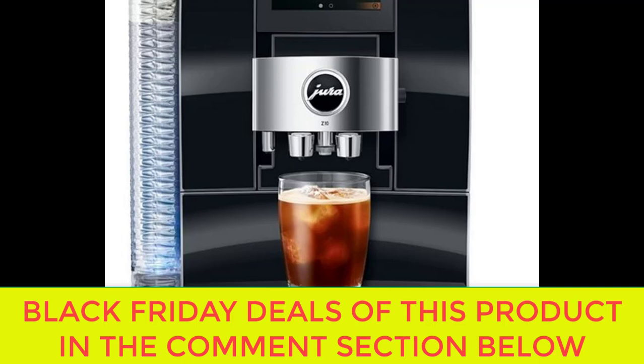In addition to its user-friendly interface, the Jura Z10 also boasts a range of advanced brewing technologies that ensure a consistent and delicious cup of coffee with every brew. The machine features Jura's pulse extraction process, which optimizes the extraction time and pressure to enhance the aroma and flavor of your coffee. This technology results in a rich, full-bodied coffee with a thick crema that is sure to impress even the most discerning coffee connoisseur.